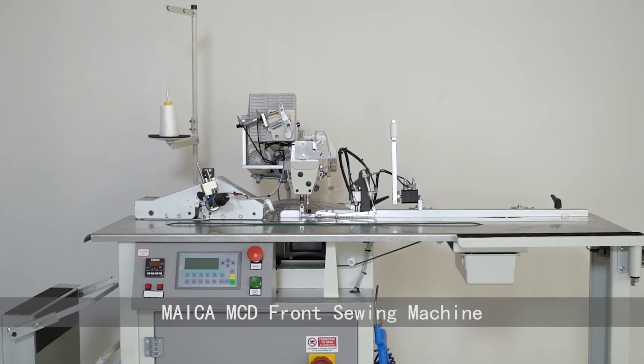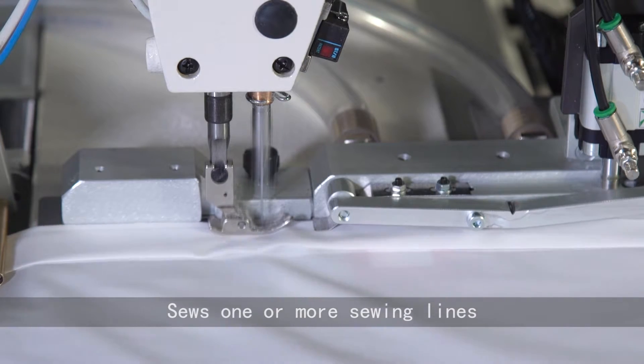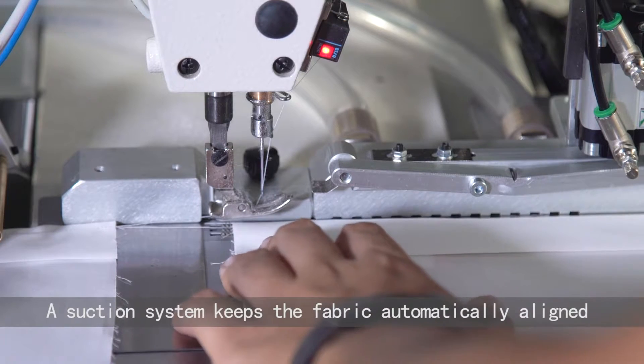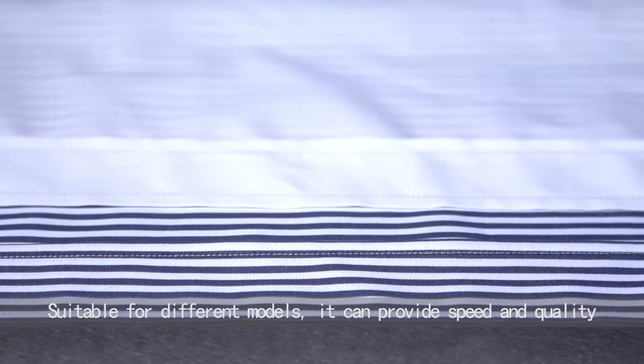MICA MCD Front Sewing Machine. On the pre-ironed front placket, it sews one or more sewing lines. During the sewing phase, a suction system keeps the fabric automatically aligned, ensuring a perfect sewing line, suitable for different models.